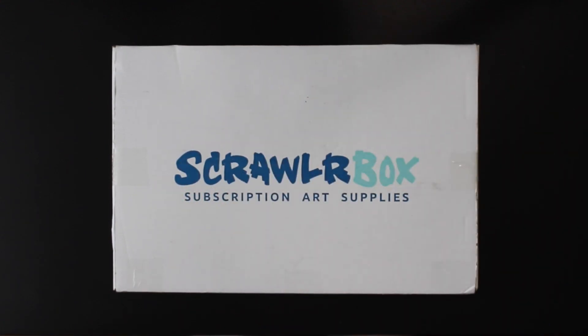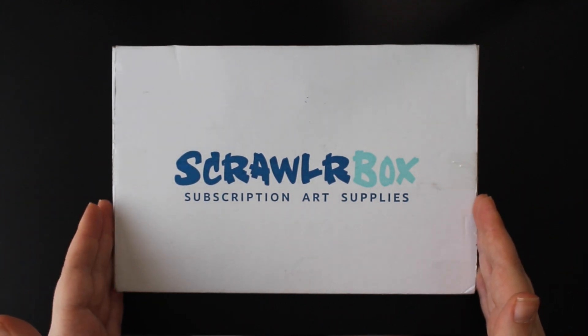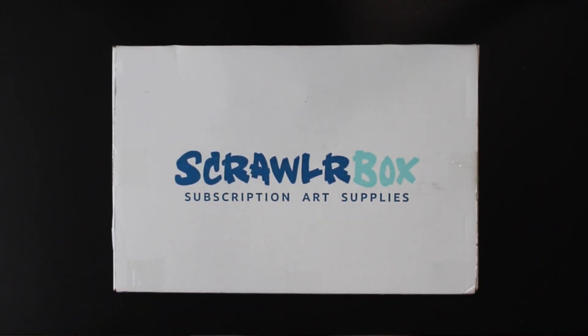Hello and welcome to another video. So this just landed in my mailbox. Let's open it and see what's inside and make something with it.